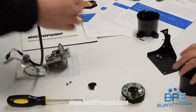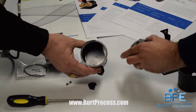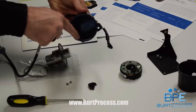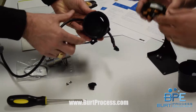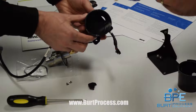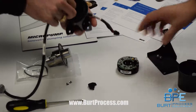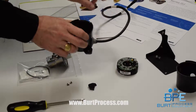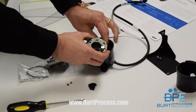We're going to discard the broken housing and take this new empty housing. Note that there's a little ridge on the housing and a mating ridge that matches up with the drive — you'll see it when we put it back together. The cable is now reattached through the new housing.